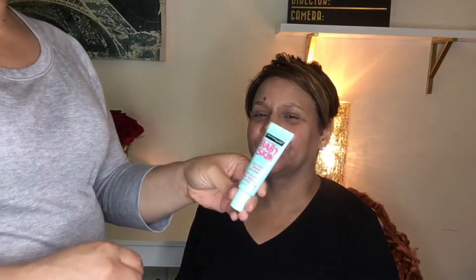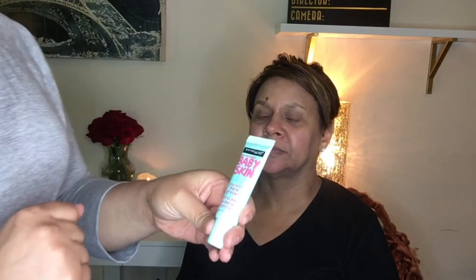Since we're going to make sure that we are SPF okay, she's going to put on a little Sugar Sport Fresh. It's an SPF sunscreen lip balm with SPF 30. Keep those lips moisturized too. For a little extra added smoothing, we're going to use the Baby Insta-Pore Eraser just to smooth out her pores a little bit.